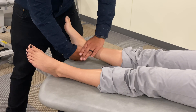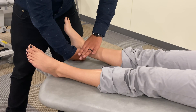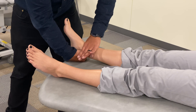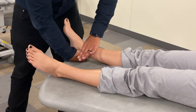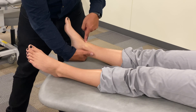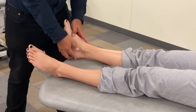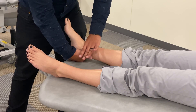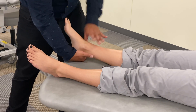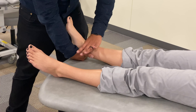Then we take our cephalad hand and place it at the end of the distal tibia — not on the talus, not on the foot and ankle, but on the end of the distal tibia. We apply a posterior force to the distal tibia. We ask the patient to take a breath in and out, and at the end of that breath, initiate a quick, short, posterior thrust through the distal tibia, maintaining our force posteriorly. The goal is moving the distal tibia posteriorly while moving the talus anteriorly. Remember, the thrust is very small and very short, but very quick. The most important feature is approximating the barrier and providing a small, quick thrust through it.